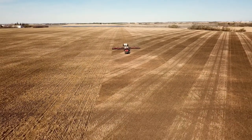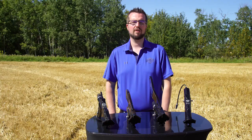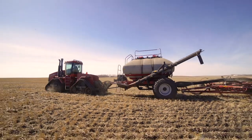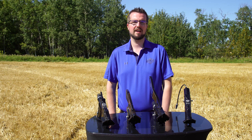If you're currently making an extra trip across the field to apply NH3 in a separate pass, or are tired of the extra costs to maintain and drag mid-row banders or other banding shanks through the ground, the Atom Jet twin band opener is the right fit for your farm. For more information about our twin band line, visit us on the web at agriculture.atomjet.com or call us at 1-800-573-5048.